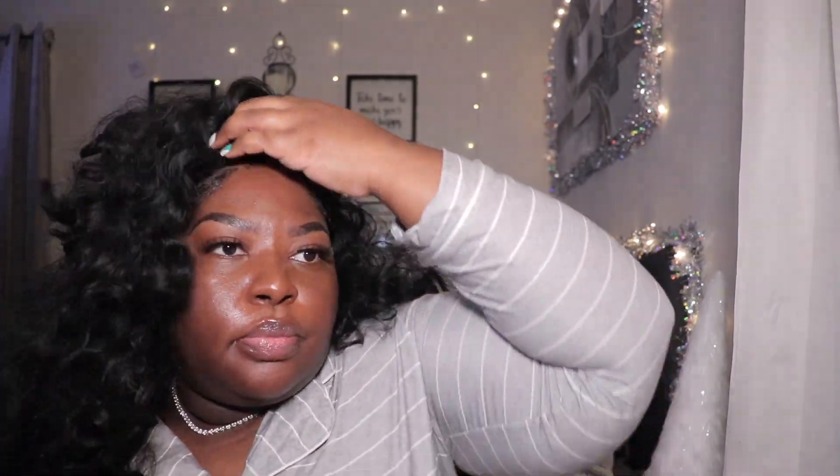As y'all can see right here, I was trying to figure out what the heck I was going to do with this wig. I didn't know if I wanted to do a flip over or whatever, but I figured it out. I finally got it to a place where I liked it, and I also did a viral hairstyle that a lot of the girlies have been doing on TikTok — you guys will see that in the upcoming clips.